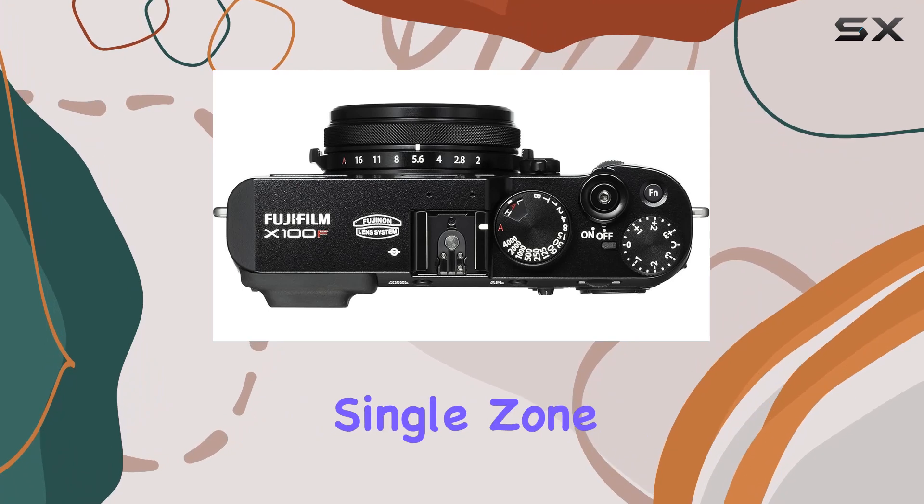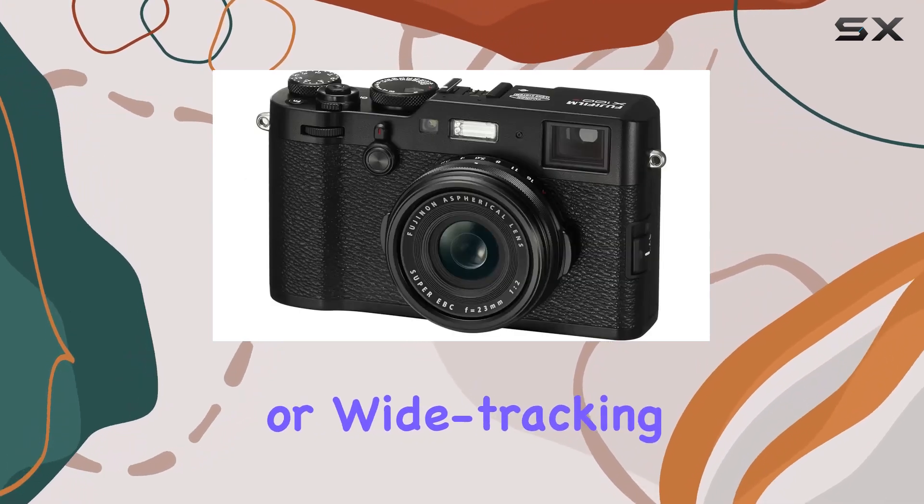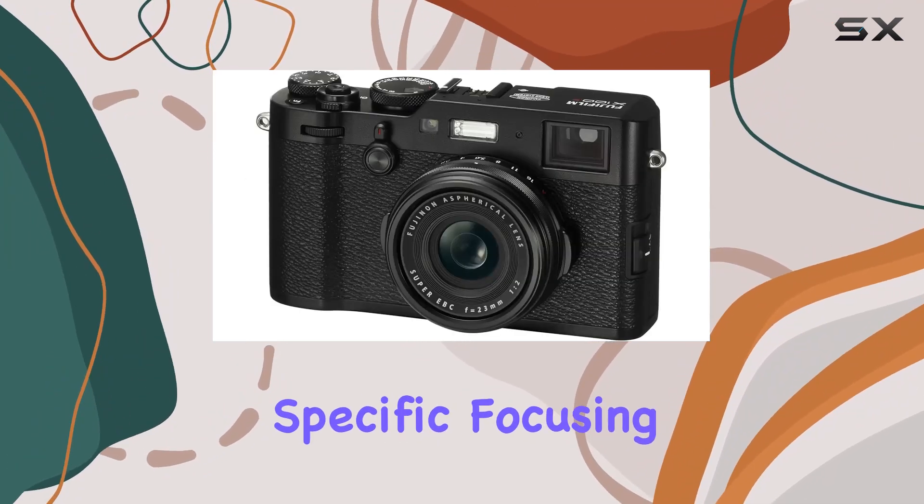Whether you prefer AF mode — single, zone, or wide tracking — this camera caters to your specific focusing needs.